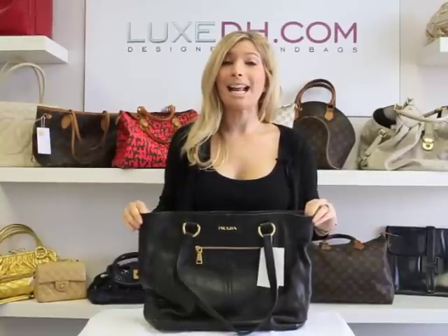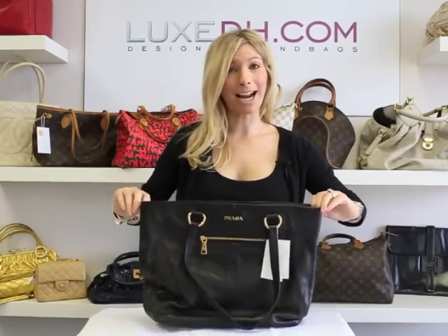Hi, I'm Sabina, the Chief Authenticator for LuxDH.com. Today, I'm going to be giving you some tips on how to authenticate a Prada handbag.